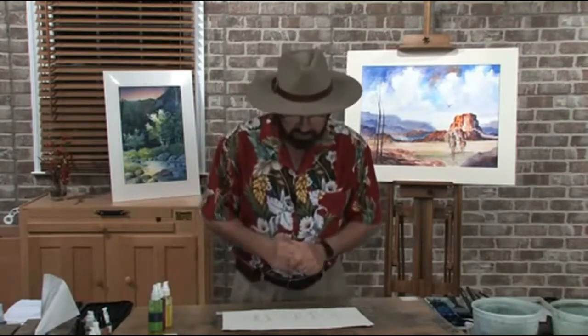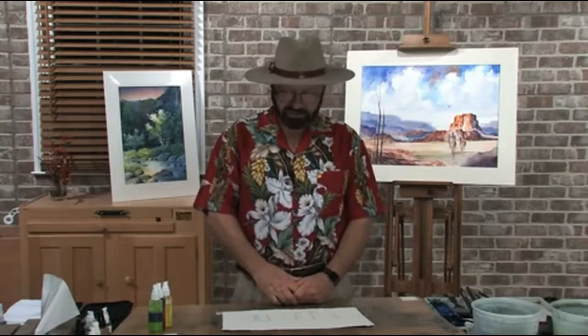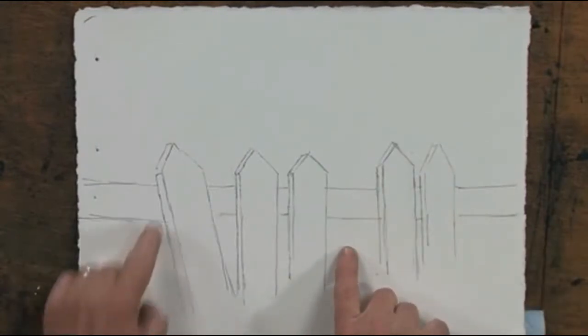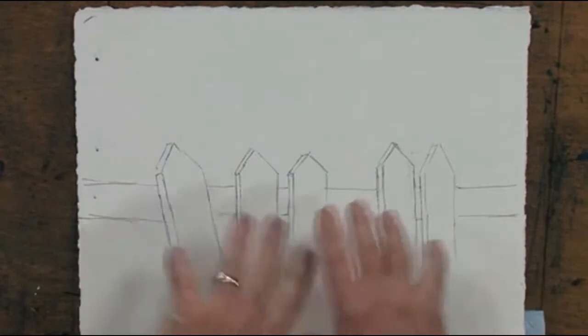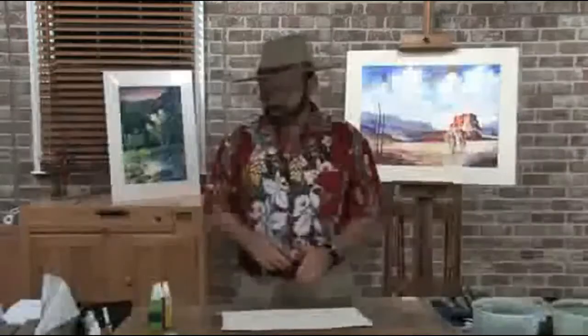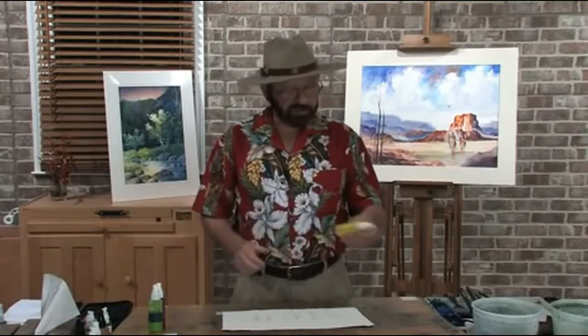Hi, I'm Tom Jones and welcome to another free art lesson. I've got a lesson plan for you today, and this particular lesson I hope you'll find interesting. The word interesting is sort of synonymous with this particular scene, because I've said many times: if you're going to paint a picket fence, why not paint an interesting picket fence rather than the perfect picket fence? I've got a picket fence with a couple of normal pickets, a couple missing, and one that's crooked.